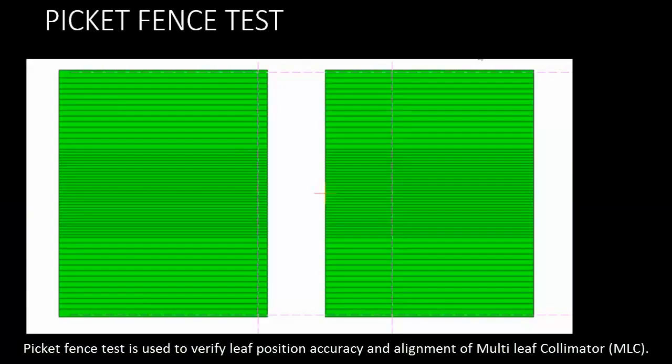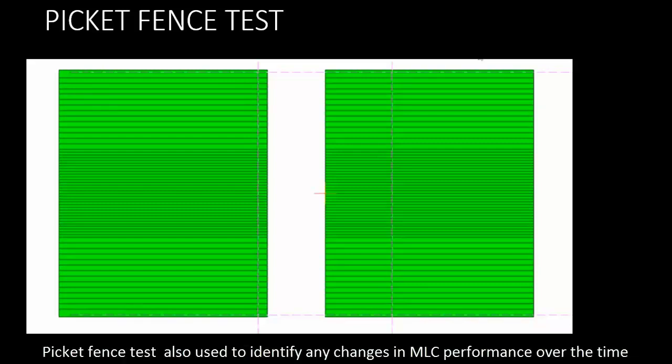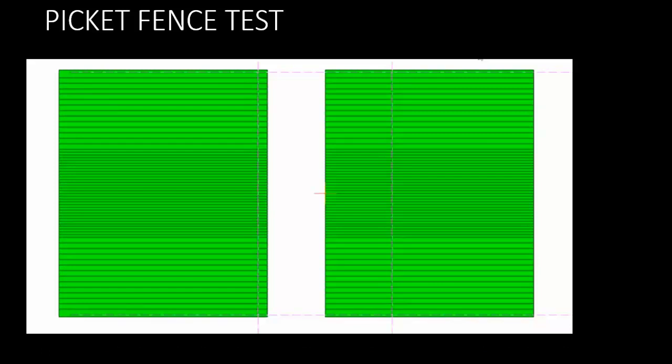The picket fence test is used to verify leaf position accuracy and alignment of multi-leaf collimator (MLC). It is also used to identify any changes in MLC performance over time.